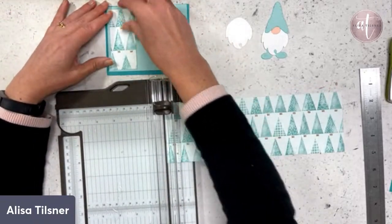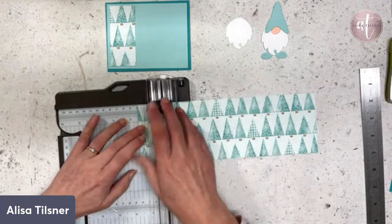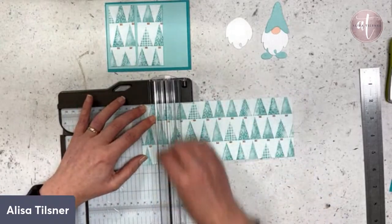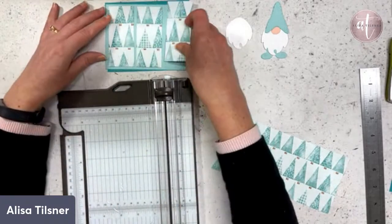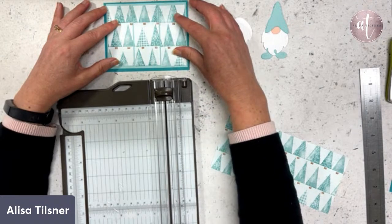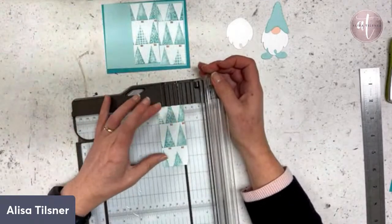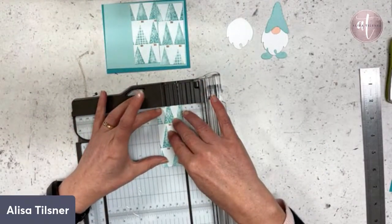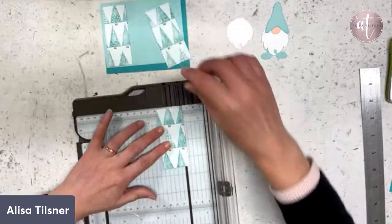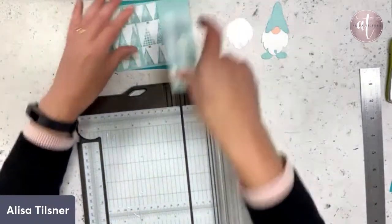I'm going to bring this up so you can see what we're doing. All the measurements I'm doing today for my card — I will be putting those out. I want a little bit more of a gap, so I need to trim a sliver off. That's one and a half inches and whatever that snippet is — I just want a little bit more of that Pool Party to shine through.